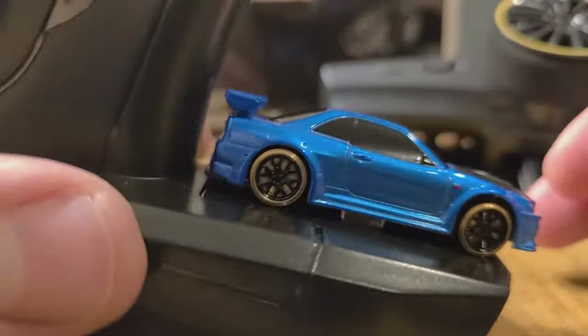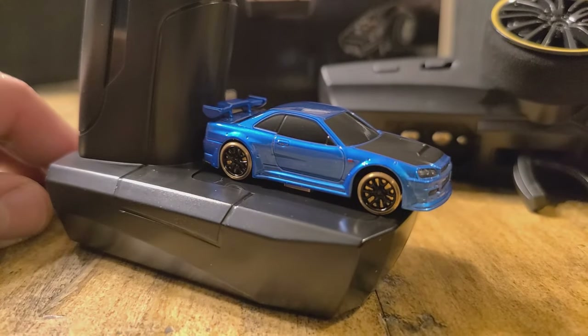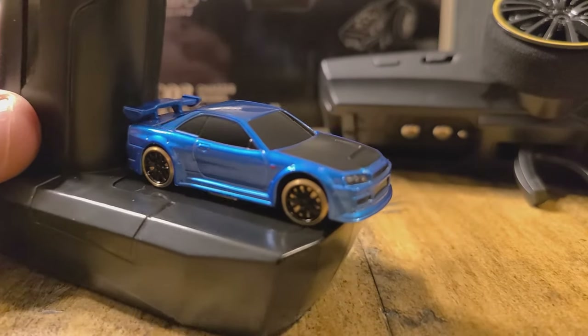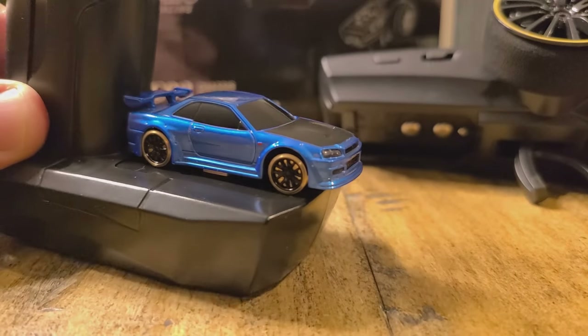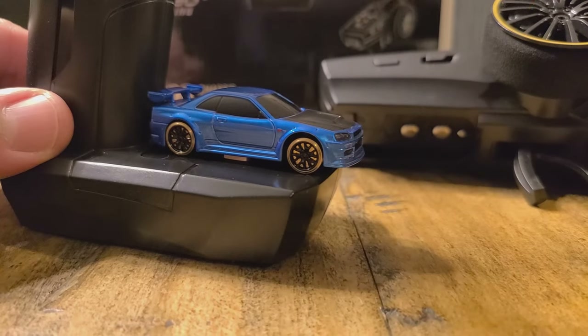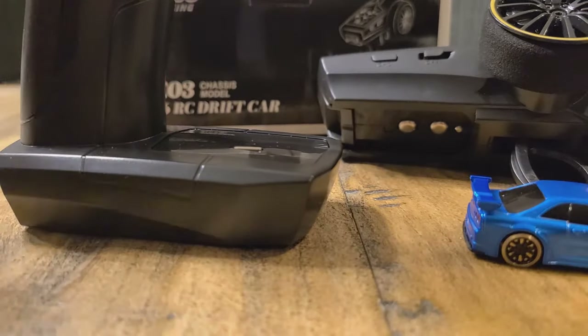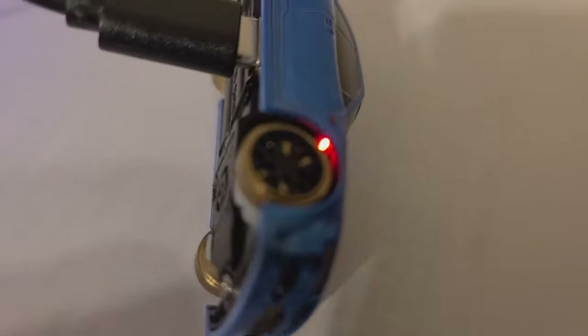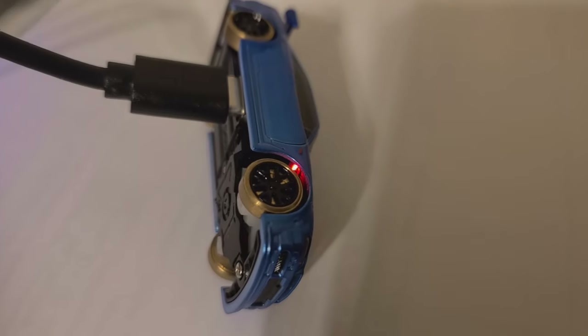It pops that guy up, which you can then set the car on. It's got the little USB spot on the bottom of the car, so you can press the car on there and it will charge that way. Or you can plug it into USB into a computer or a wall brick if you have that — which I do. So that's what I'm going to go ahead and plug it into so I don't have to wait even longer. I went ahead and plugged it into my little wall brick. I see a little red light inside there that indicates it is charging.